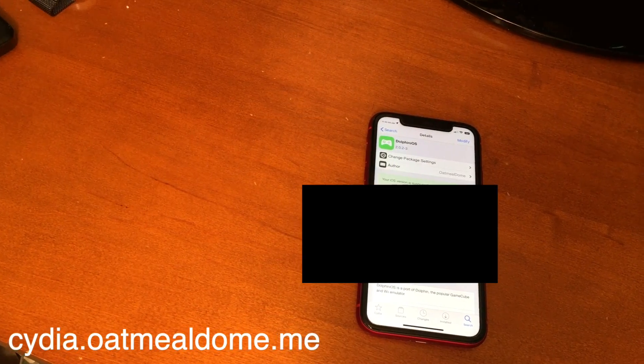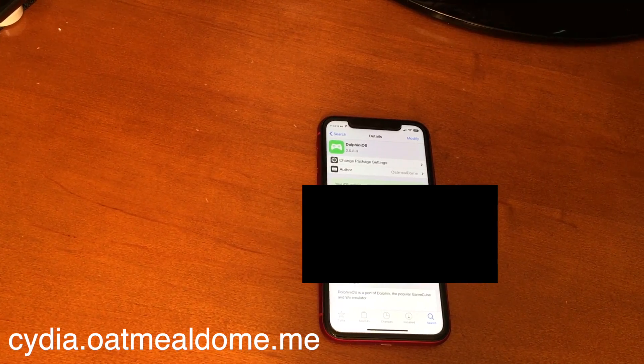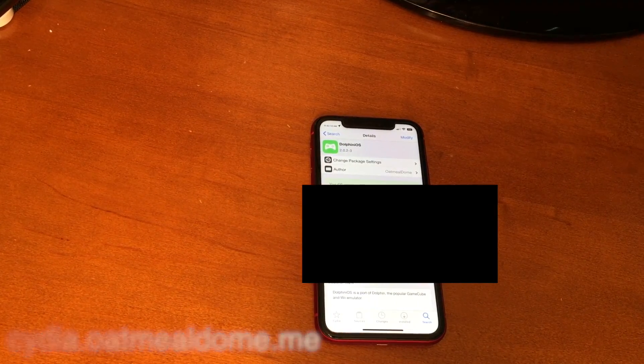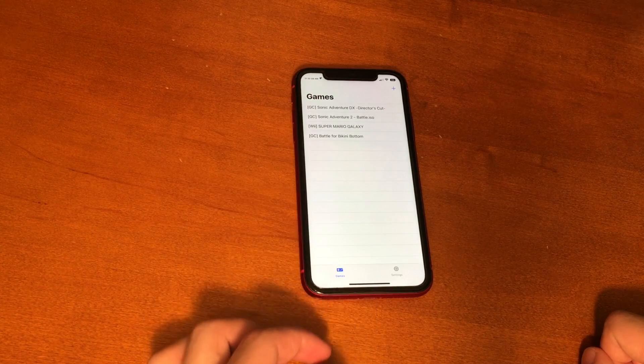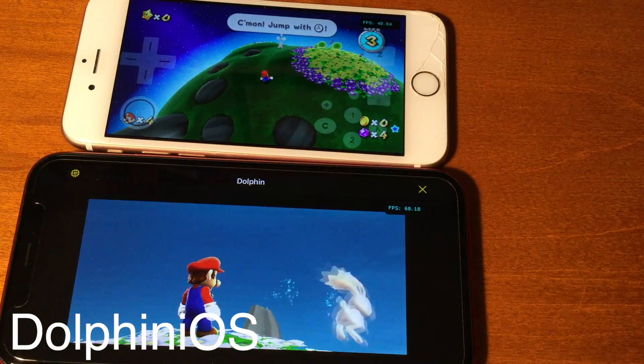The first thing we have to do is add the repo that is on the screen now and also down below in the description, and once you have that installed, just search for Dolphin iOS and you can play any GameCube game you want. Whether it's GameCube or Wii, Dolphin iOS has got you covered.